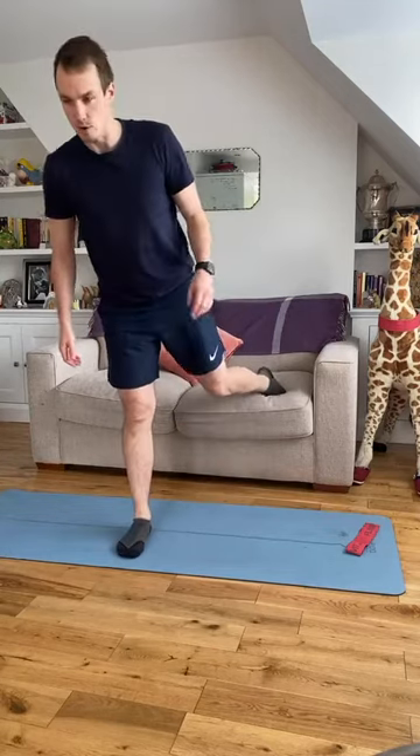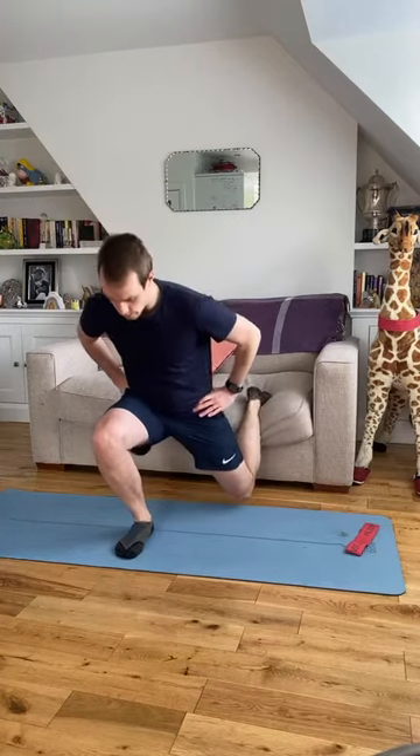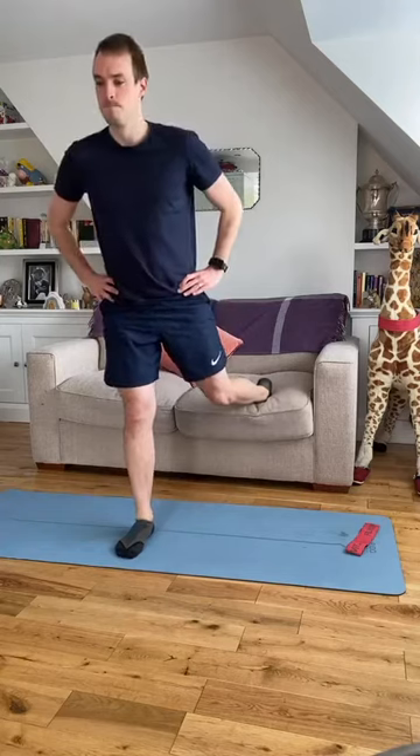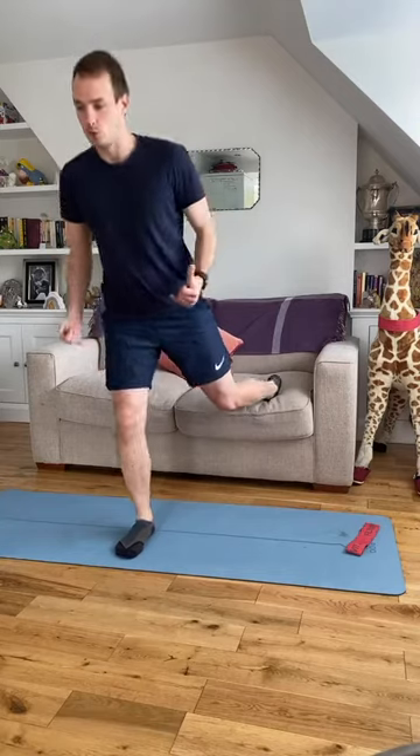Left foot goes back, right foot is forward. Little lean forward, hinge at the hips, back knee down and up. Keep that lean forward, keep working into your glute to go down and to drive you back up.